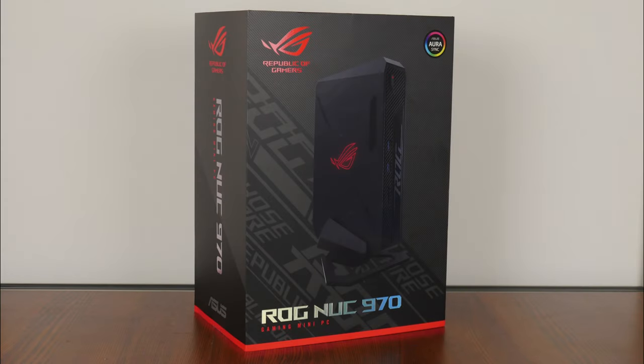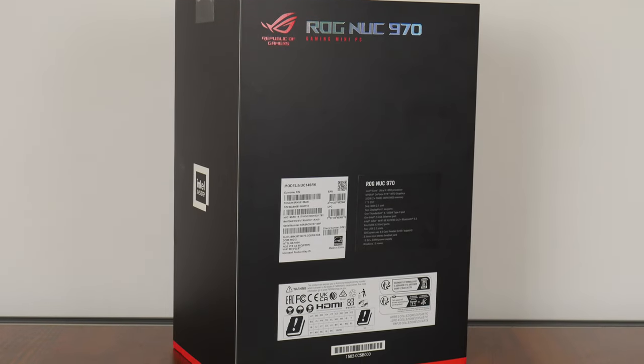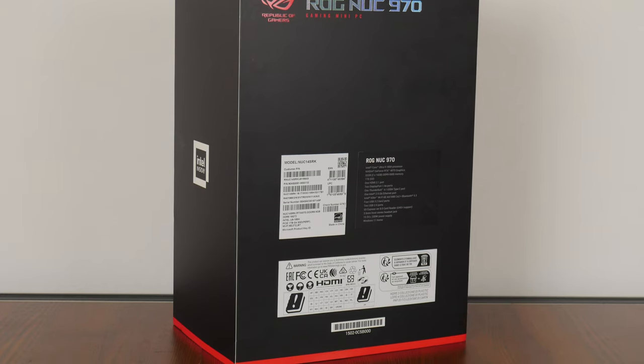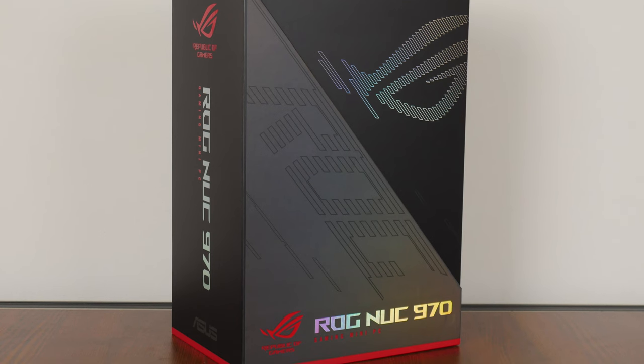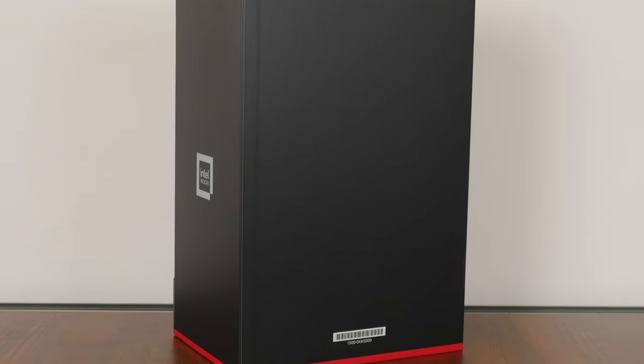Starting with the packaging, we see that ASUS has gone for the usual black and red colorway that has come to be associated with the ROG brand. Over on the rear, we get a summary of the specifications of the ROG NUC 970 Mini PC. Removing the outer sleeve, we get a glimpse of the inner box, which feels like it's made out of pretty premium materials.